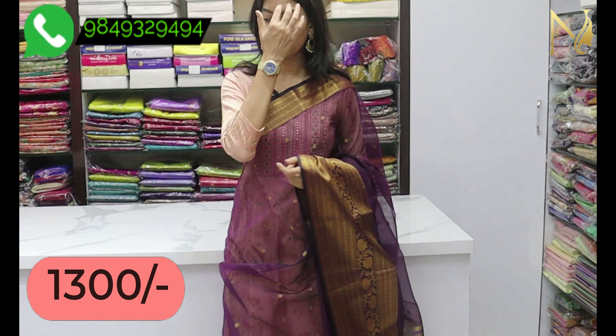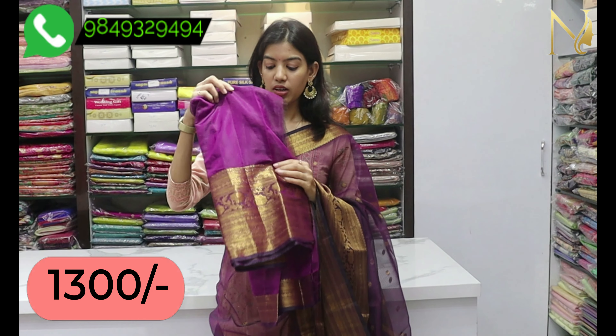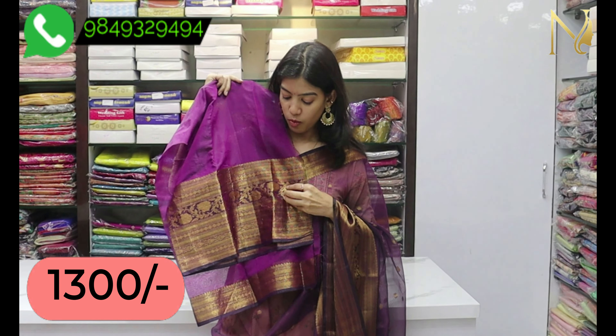We use the blouse. This is a pink color and a purple color. This is a running border with blouse. This is a color combination.